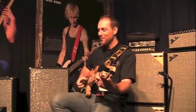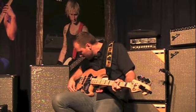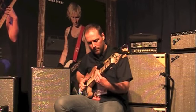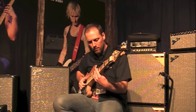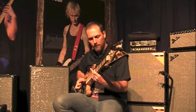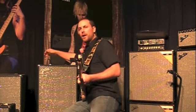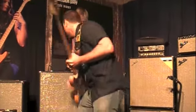Now I'll play you the slap tone. Engage the contour here, add a little brightness. I'll also engage the overdrive and get a nice little crunchy tone.